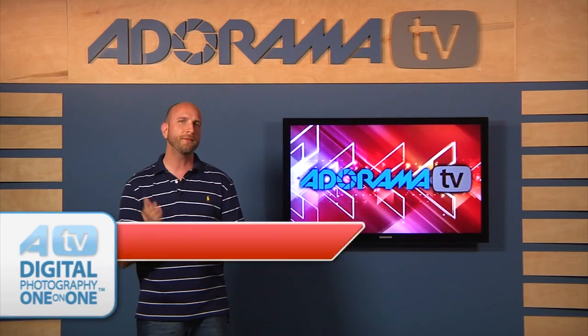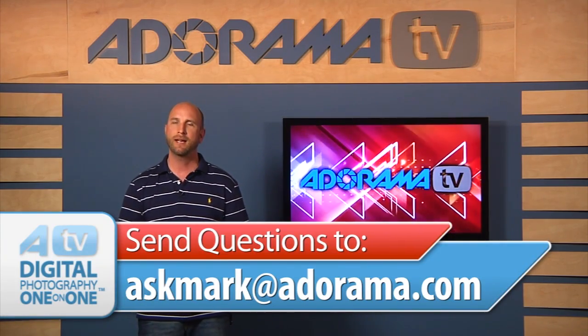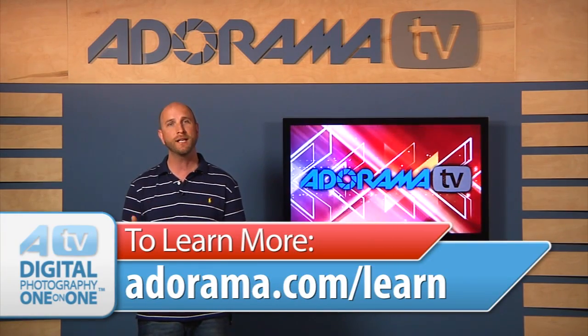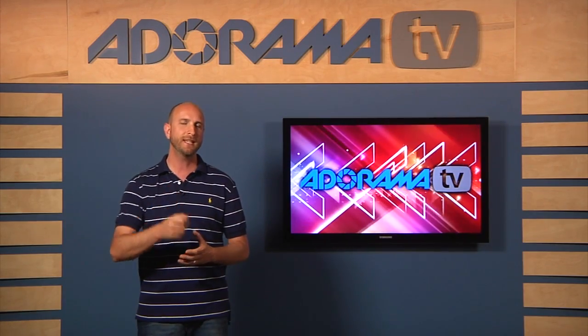Thanks for joining me this week. If you have questions about photography, send them to me at askmark@adorama.com, and don't forget to check out the Adorama Learning Center for more videos and articles about photography. I'll see you again next time.